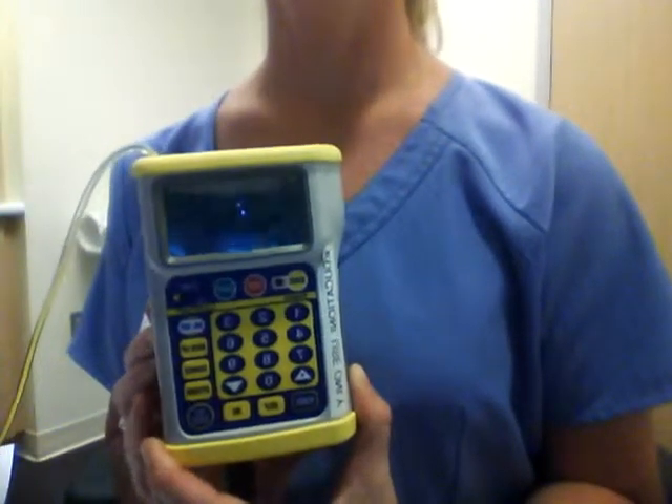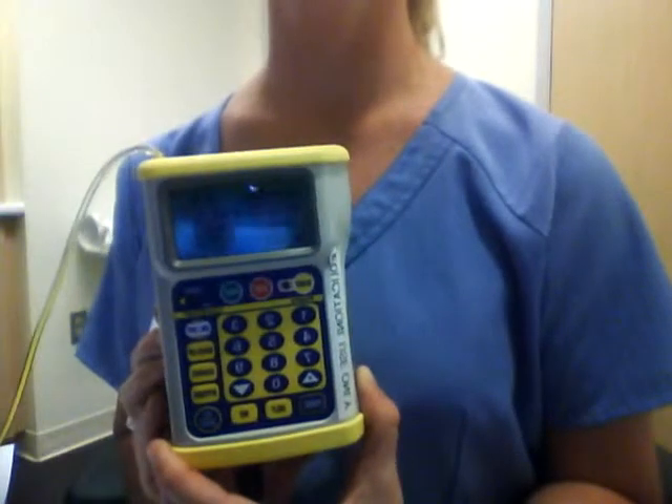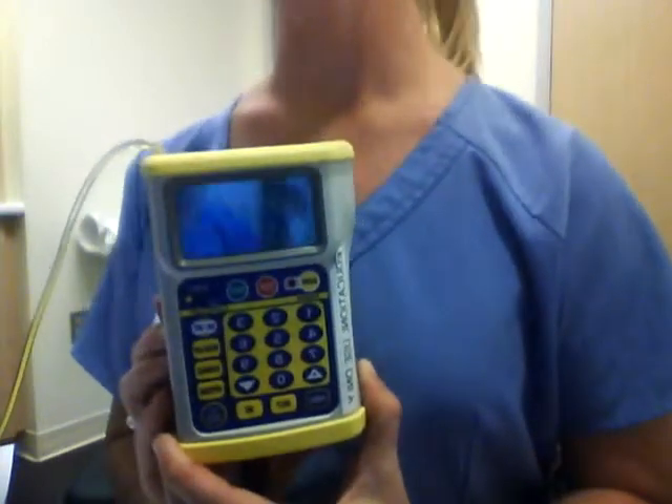Hi, my name is Avery Turber and I'm going to go through some common troubleshooting for the Gemstar epidural infusion pump.